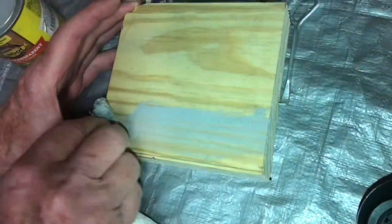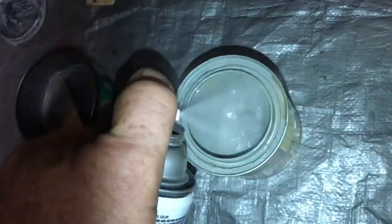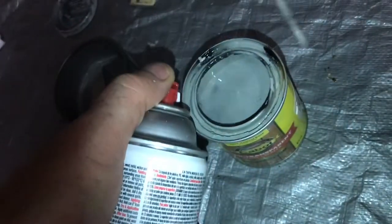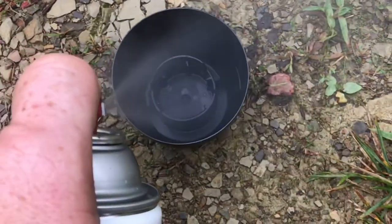Let's say you've got some stain at home but it's not dark enough. I'll show you an easy way to darken up that stain. Black spray paint works so well. I've used this method for years. No matter what kind of stain, it always seems to be compatible.